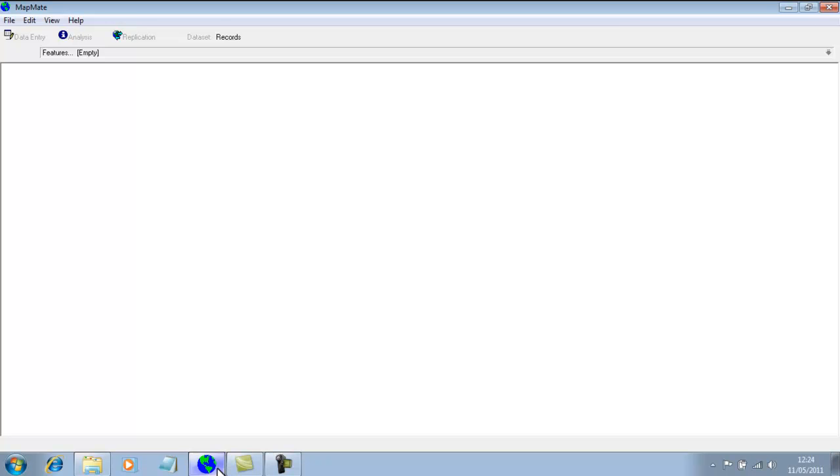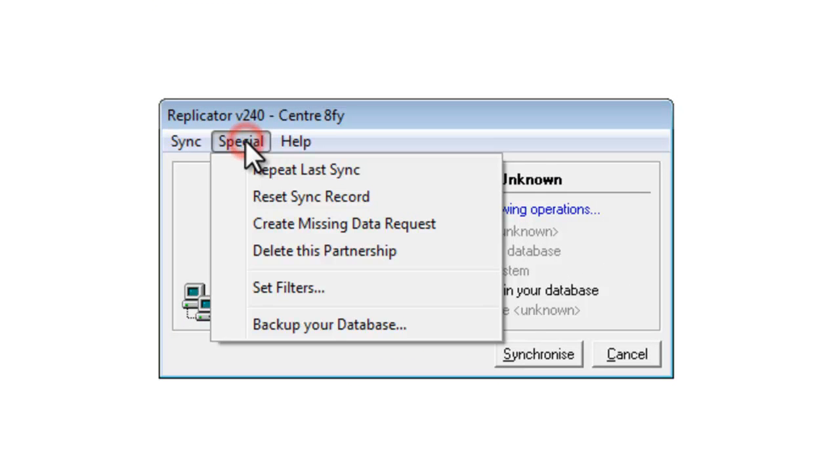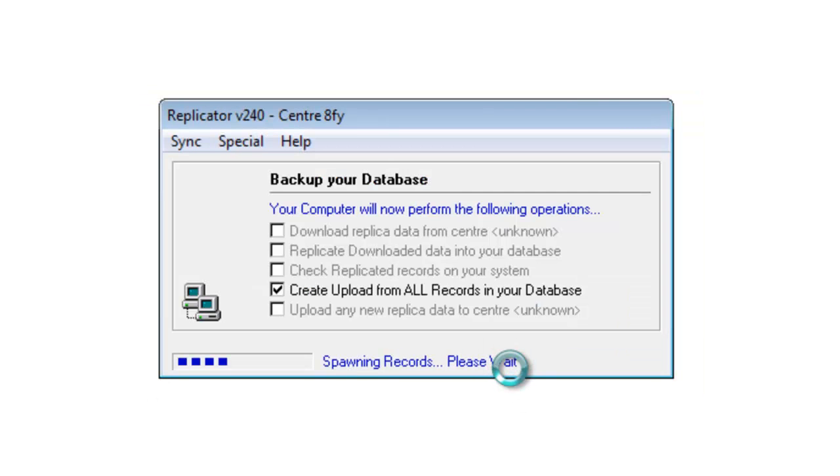To backup the data within MapMate, you need to go to the replication section of the program, then click onto the Special menu and backup your database. It explains what it's going to do and tells you where the file is going to end up, and asks if you want to continue. Click on Yes, and it goes through the process of creating the file, copying all your records into this backup file.